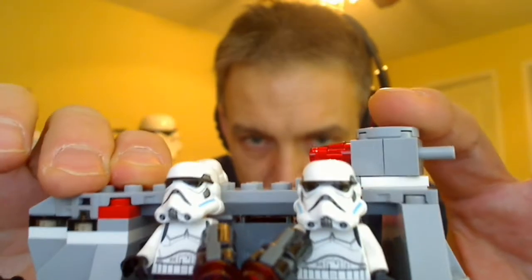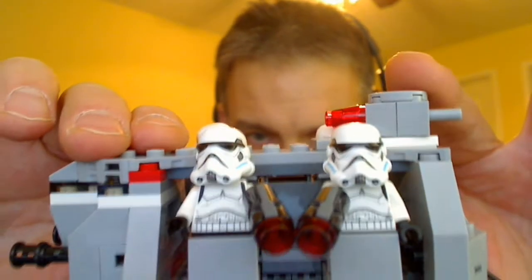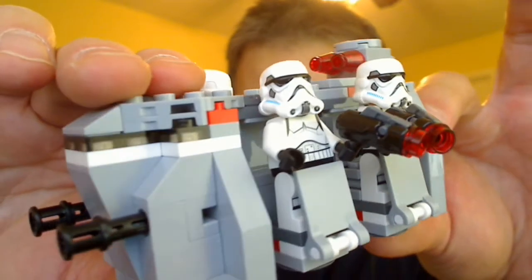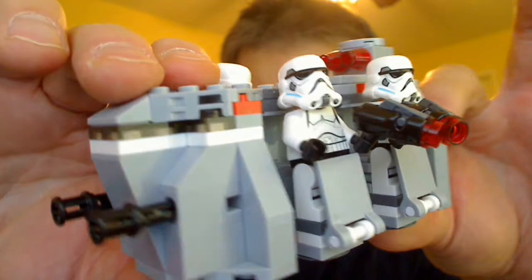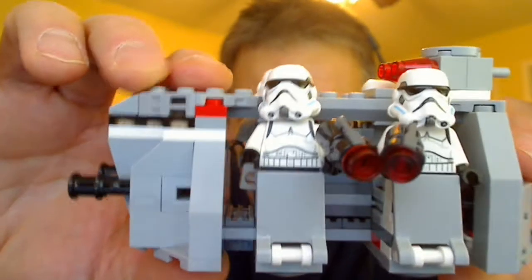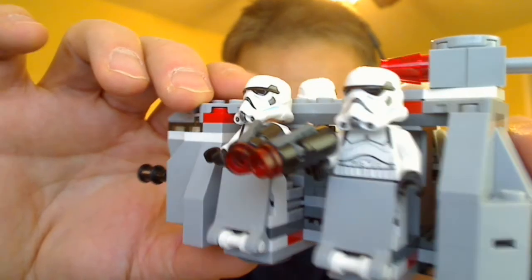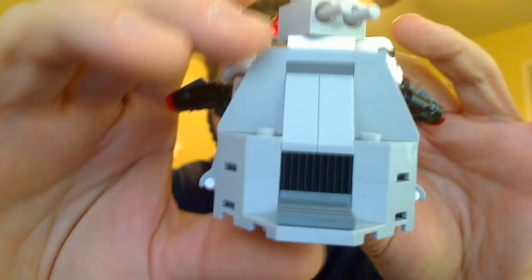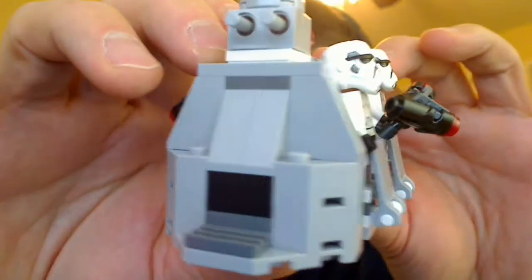These are all the little figures inside. Now, these are carrying these new versions of blasters — the flick-firing kind — which I really don't like personally. If you're a younger viewer you may well enjoy these, but I think some of the older fans like myself probably enjoy the more accurate-looking blasters.